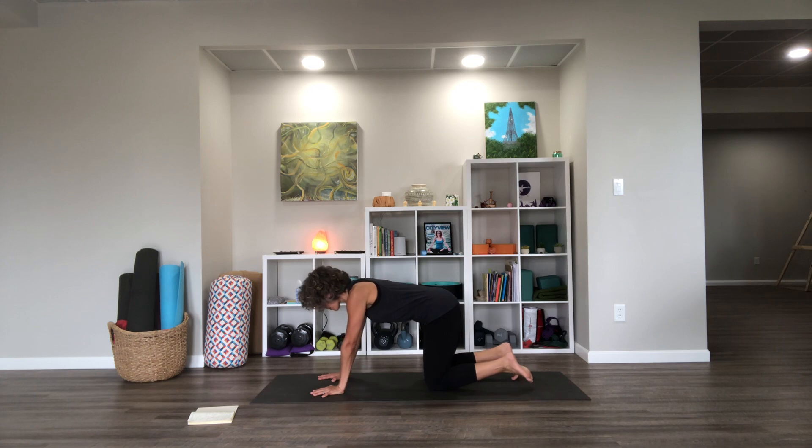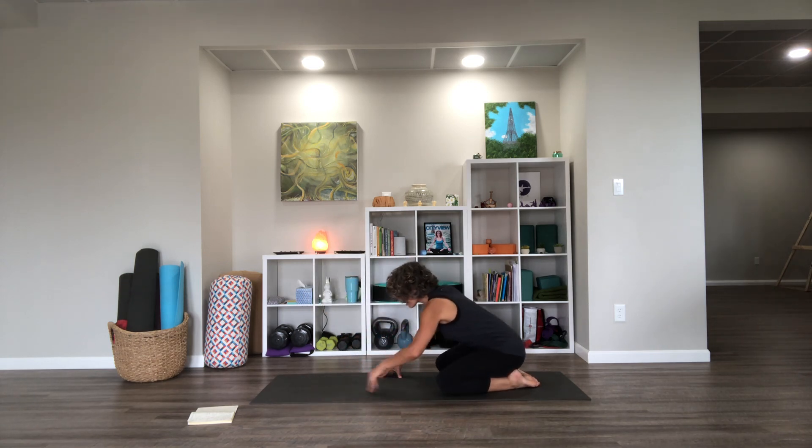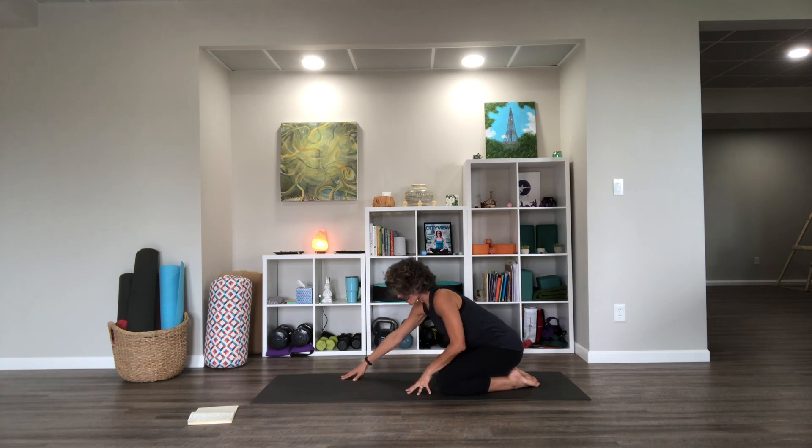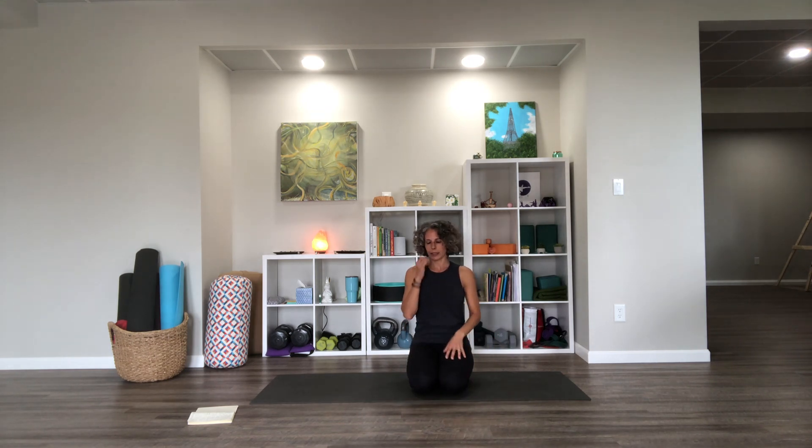Let's go into child's pose from there. Maybe you widen your knees a bit and just kind of rest down for a moment. Check your breathing. Let's come on up and hopefully you feel a little bit more kind of wrung out and energized for your day. Thank you so much for joining me, and I look forward to practicing with you again soon. Have a good one.